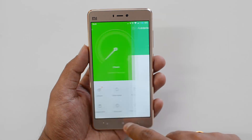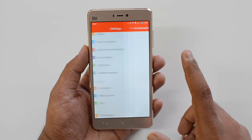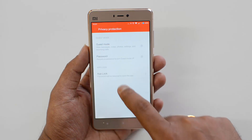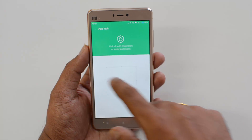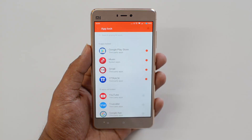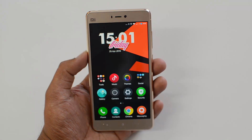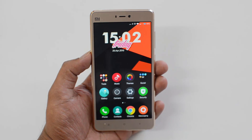There's also a quick alternate method. You can go to Settings, then Additional Settings, then Privacy, and select Privacy Protection. There you'll see App Lock. This uses the same method — once you enter the pattern, you can unlock using the password or the fingerprint.